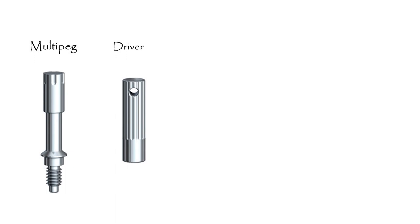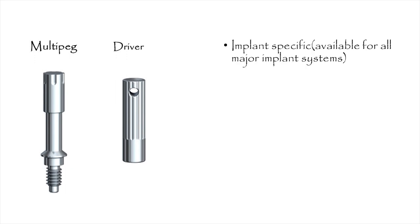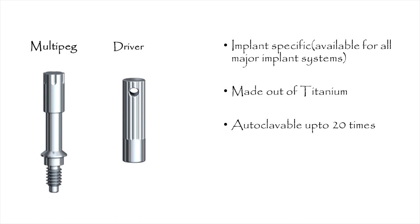These multi pegs are implant specific, meaning there is a specific peg available for every implant system. They are made out of titanium, unlike other counterparts which are made out of aluminium. Another advantage of the Smart ISQ multi pegs is that they are reusable and autoclavable for over 20 times, adding to their economical viability.